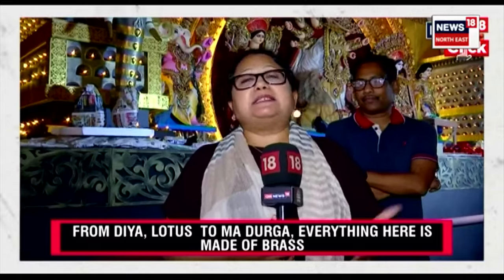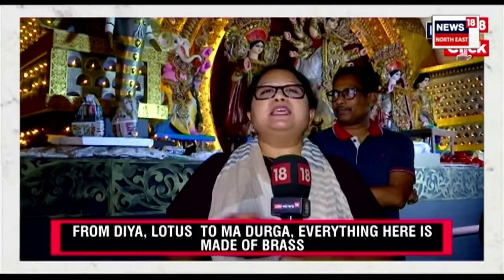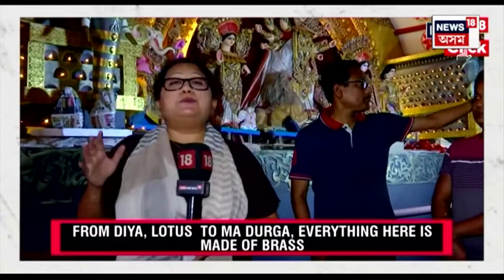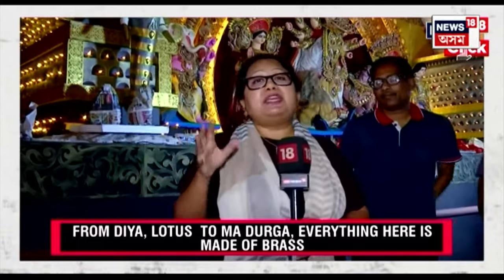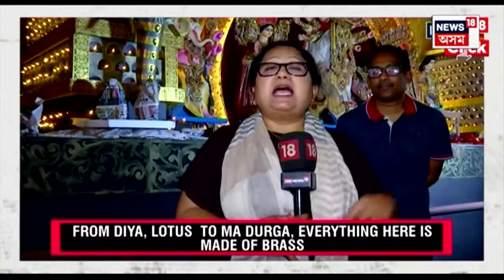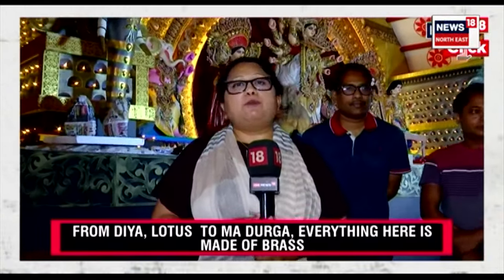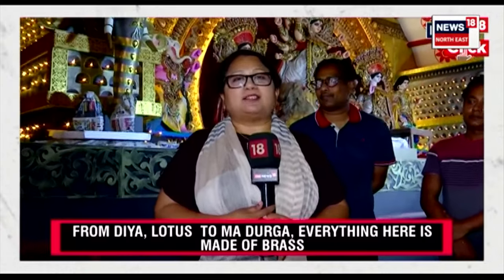Every puja of Kolkata — every puja of Bengal rather — is different from one another. This is the time where the projection of creativity and art is shown, and this is one of them. This is Komalika Sengupta with Aungshu Manrai reporting for CNN News 18 from Modi Ali Club, Kolkata.